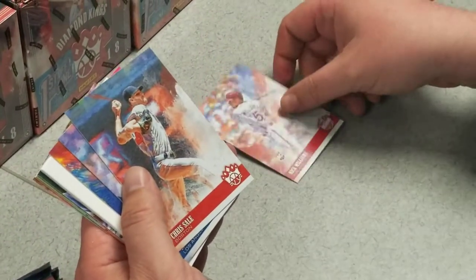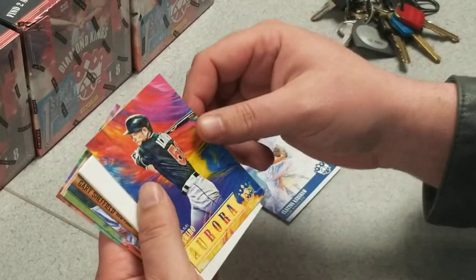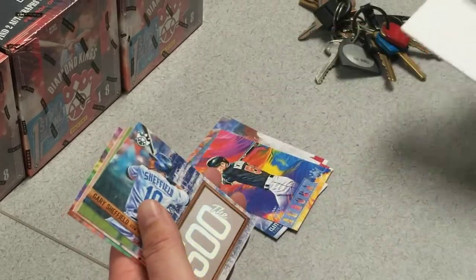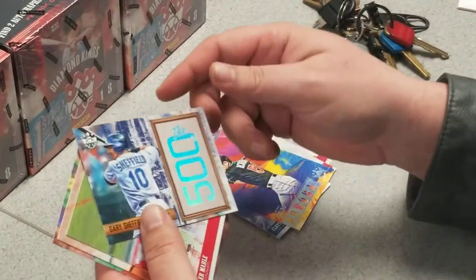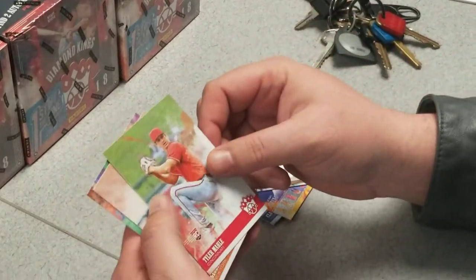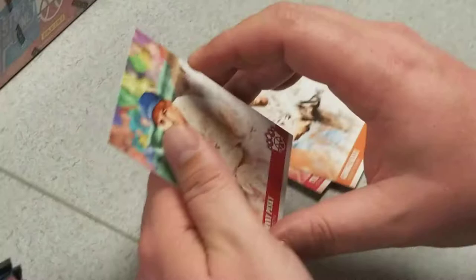First card we got here: a Nick Williams rookie card. Chris Sale, Clayton Kershaw, Ichiro Aurora — that's a nice looking card. Gary Sheffield 500, very nice. We got a Tyler Molle rookie card, George Kelly, Johnny Pesky.